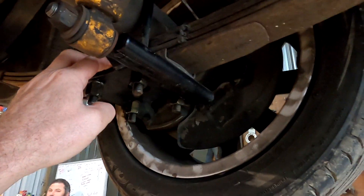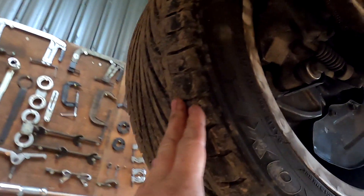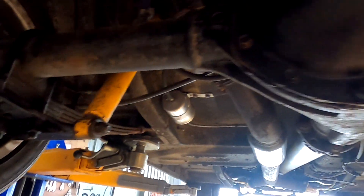I want to recheck the U-bolts here - good idea. I was running it up last night and there were little projectiles coming out of these tyres. It wasn't very nice.